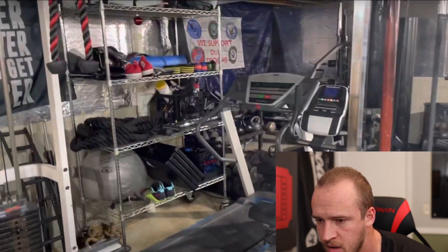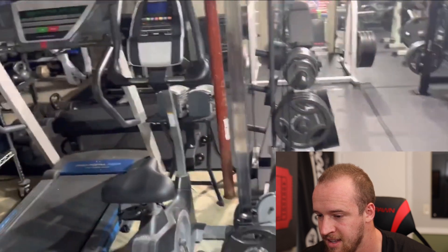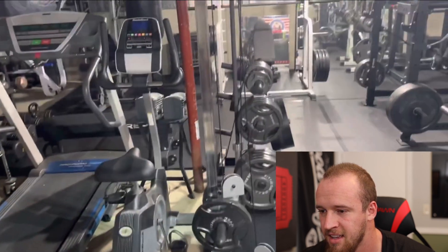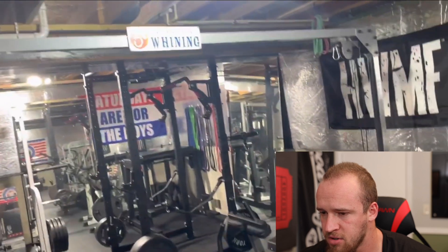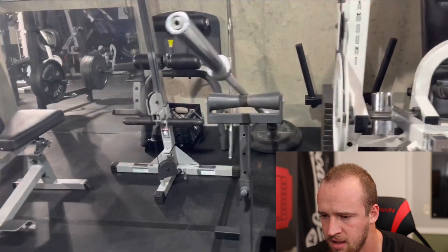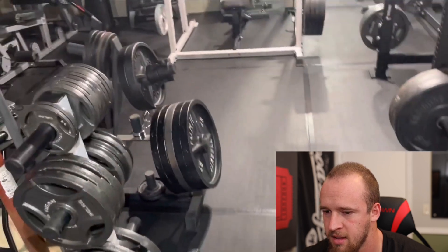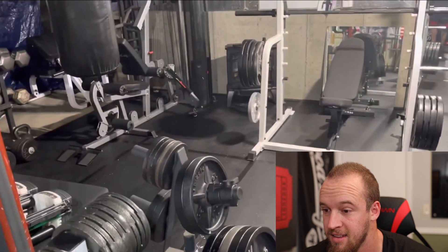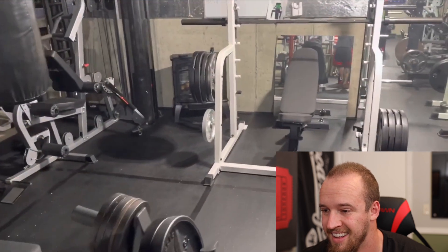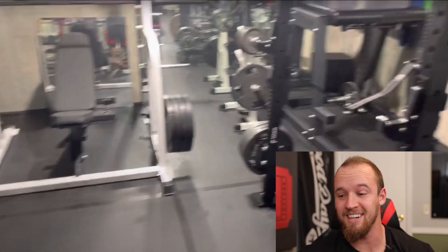Over here there's a little bit of storage. A treadmill and a bike. There's a plate-loaded functional trainer with some attachments and a landmine. Seated calf raise. Plenty of plates down here — it's usually just Chris and maybe a buddy or two that come down to train. Chris, you have a lot of weight down there. That's awesome.